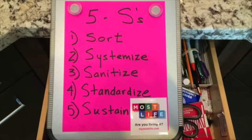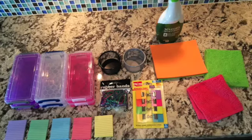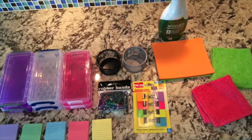The five S's are sort, systemize, sanitize, standardize, and sustain. Here are the supplies I bought, ready for the job.